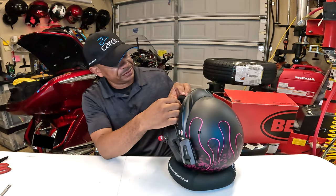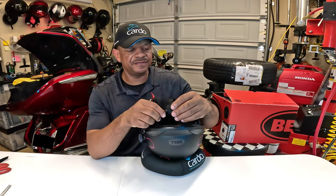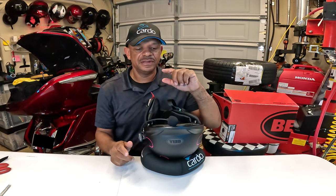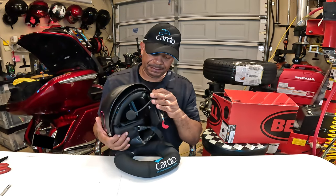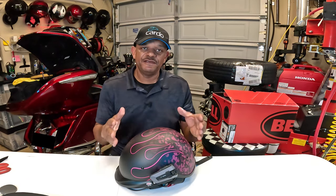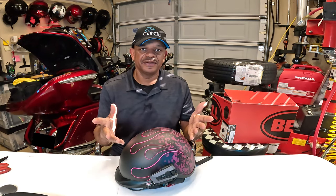One last thing I want to mention: on the microphone you have an arrow — you want to make sure that the arrow is on the opposite side of your mouth. Most people would take that arrow and flip it over, but you want the arrow to the outside. The arrow is just the indicator to show you where the mic is placed. If you have any questions or comments, feel free to put them down in the comment section below. If you like this video, be sure to click the like button, and if you haven't already, subscribe to the channel — I'll see you a little bit later out here in the Caliente garage.